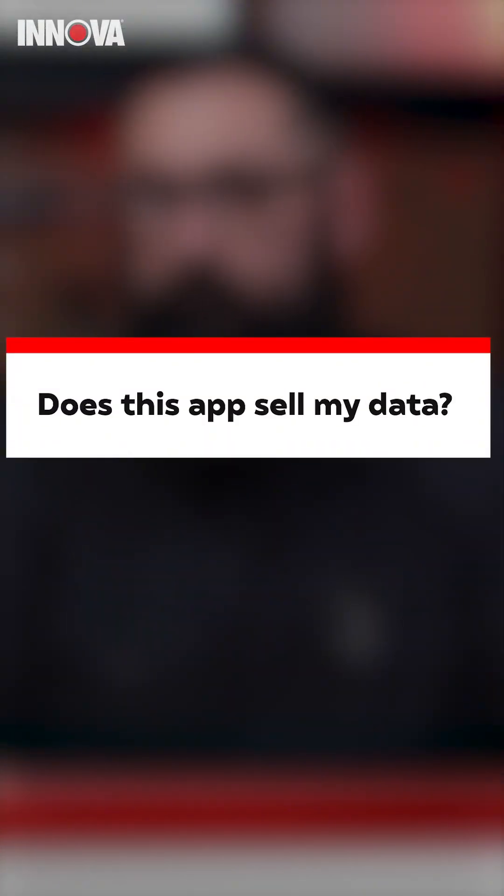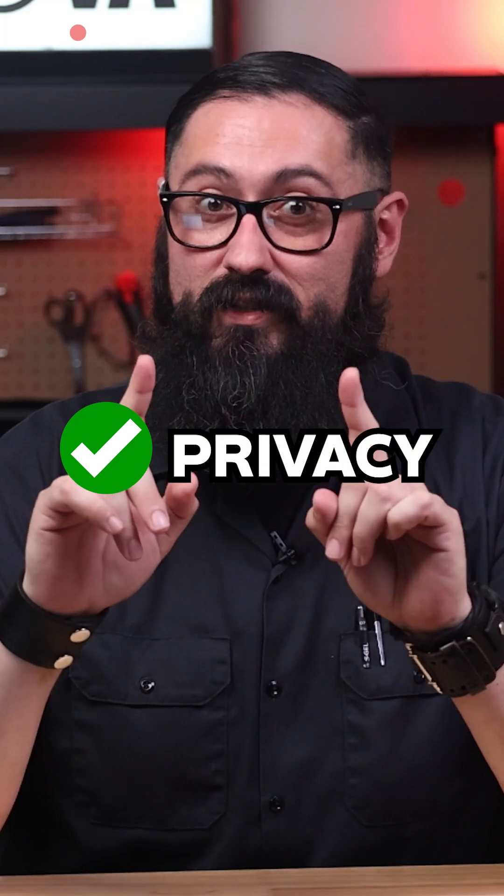Does this app sell my data? You don't need to worry about that. RS Pro is designed with high-level security to keep your information safe and protected. We prioritize your privacy and data security.